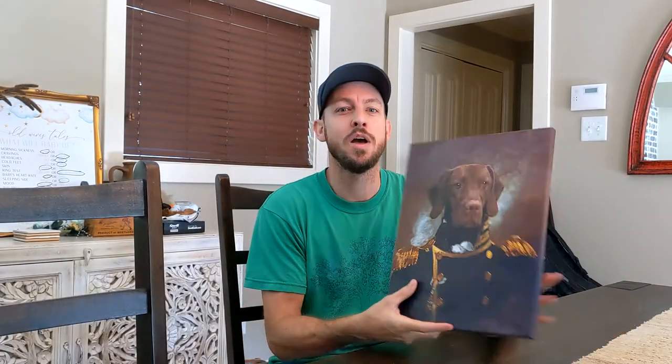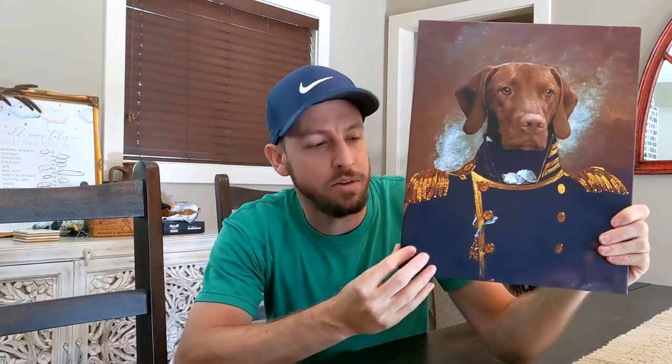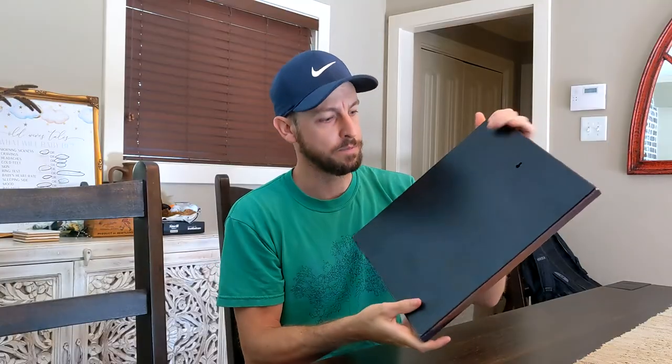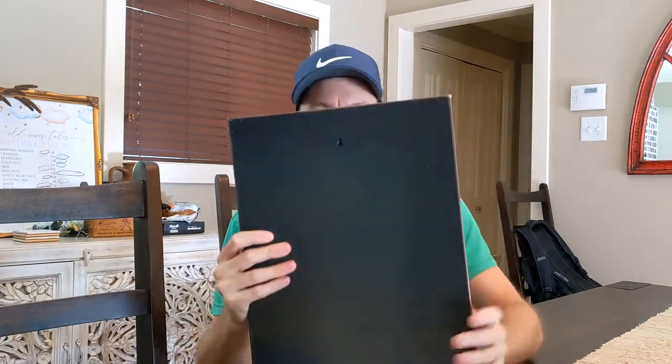So to give this portrait and FurryRoyal my review — the ordering process is very simple and fast. I'm surprised at how good the quality is. You can see it's textured, it's canvas on a hard board. It feels like it's got a wood frame around the edge, with a hook on the back so you can hang it up.